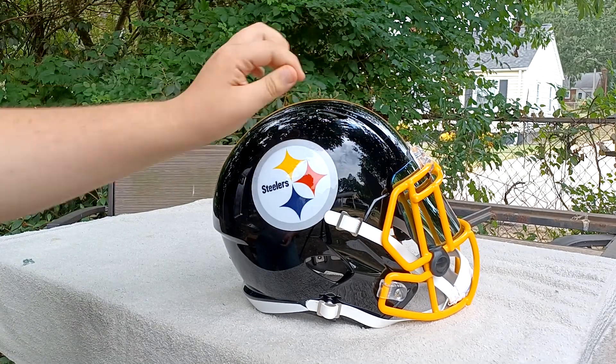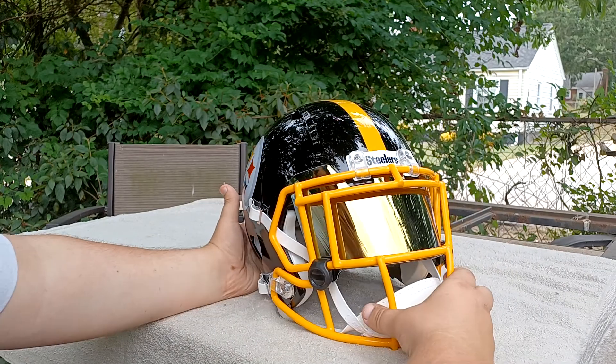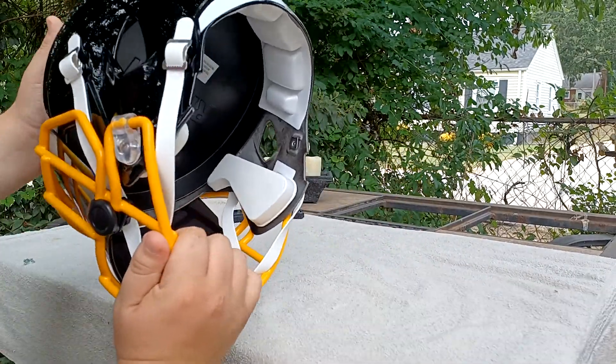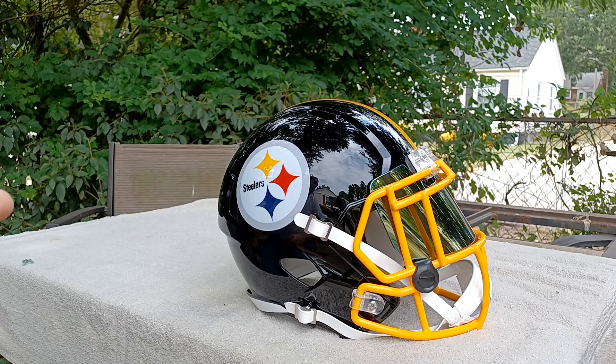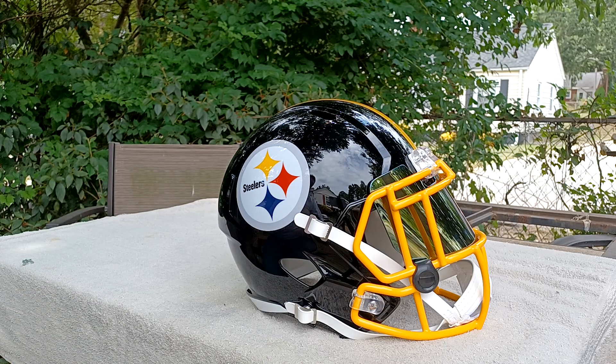This helmet is just absolutely amazing and it looks nice. I'll see you guys in the next unboxing or video. I'm probably going to do a Minecraft video. I know this is a bad first unboxing video, but just bear with me — see you guys next time.